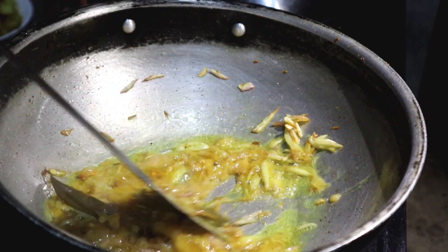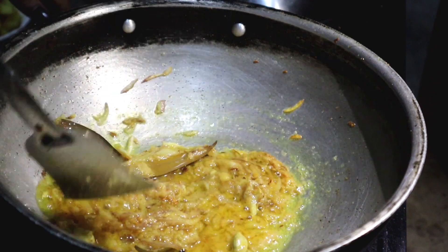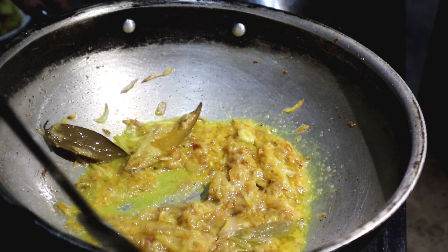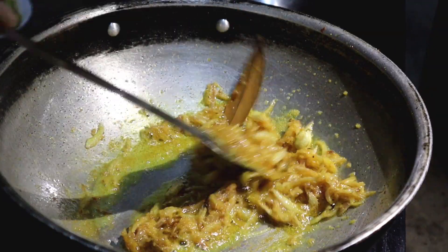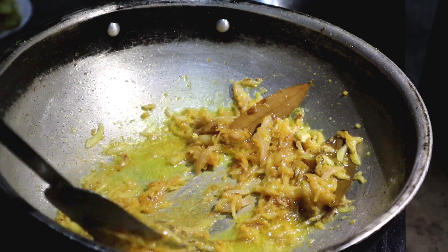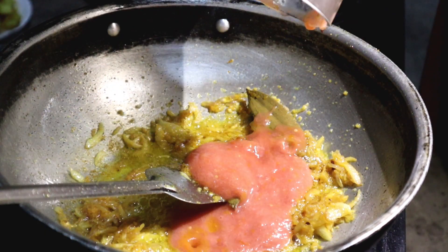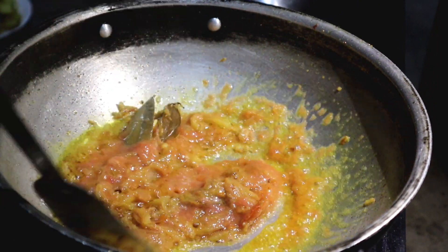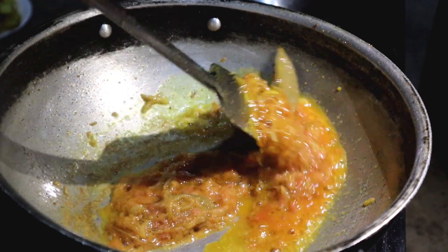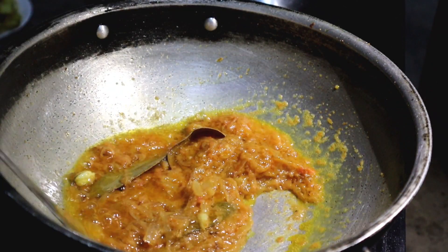Again, after that, we cut it out. Now we're going to use tomato paste. So we'll put a lot of tomato paste. Now we'll cut the tomato paste.